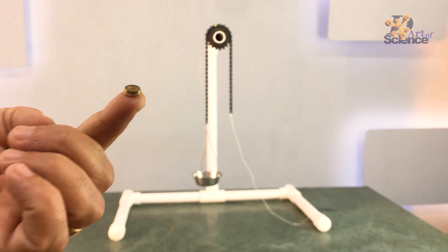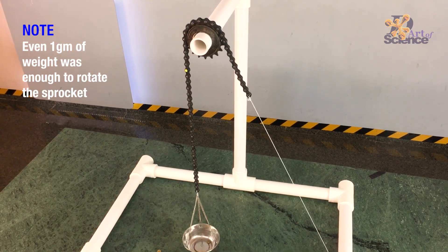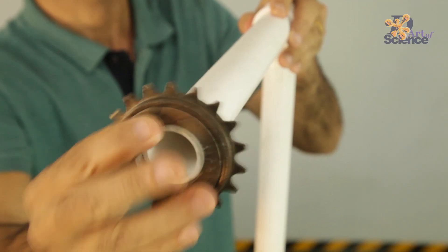Let's start with the experiment. I am putting a 1 gram weight on the finely balanced system. And as you can see, that was enough to rotate the sprocket. The friction is that little with ball bearings.